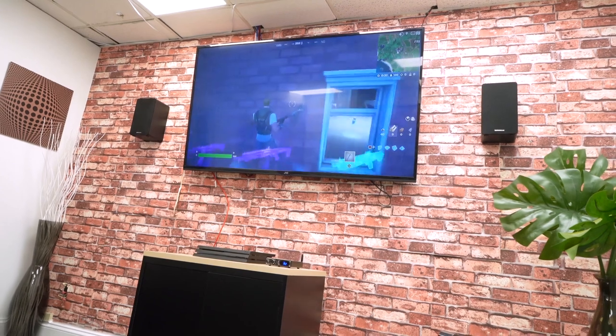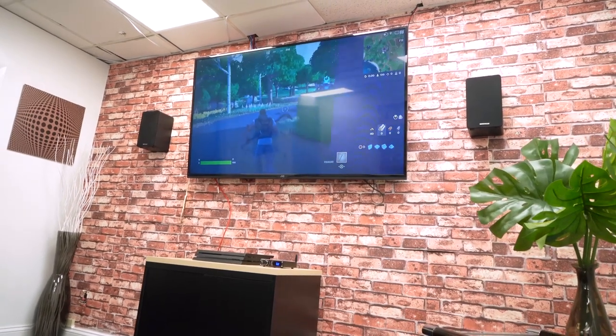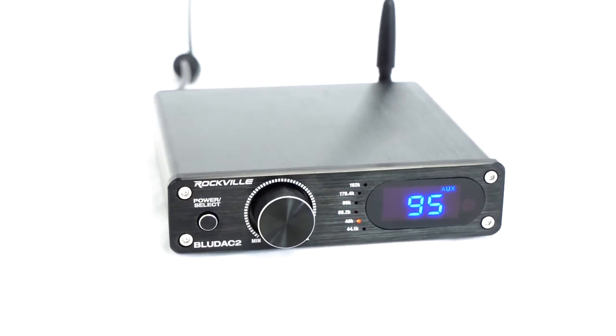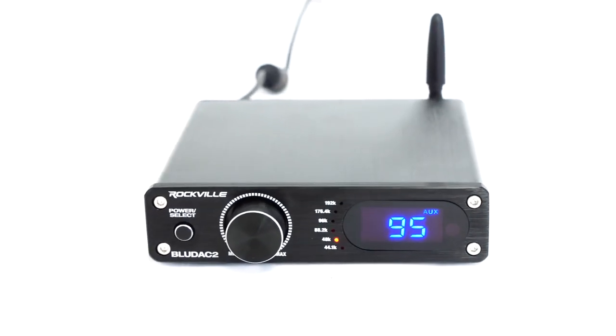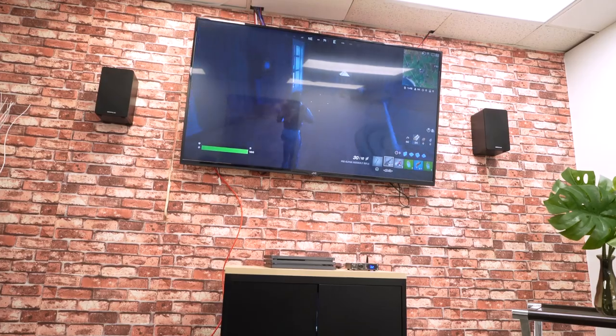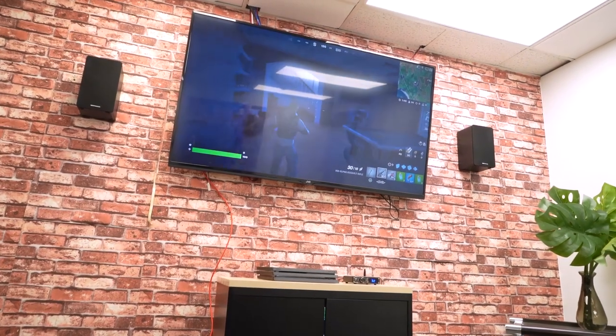A digital to analog converter takes the digital signal from your TV, computer, phone, gaming console, etc. and converts it to analog signal for the highest fidelity of audio to go out to your speakers. It automatically reads the bit depth and sampling rate of whatever device is connected to any of the inputs and converts that digital signal to analog from there. Depending on the device you're using you may be able to switch the sample rate or bit depth to your preference.